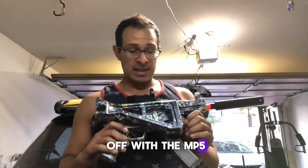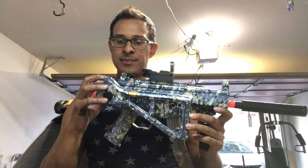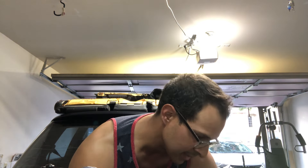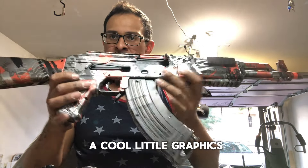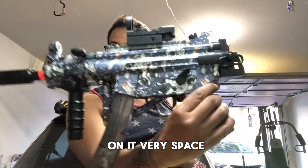First off, starting with the MP5 — this one is my favorite. I'd really love to own one of these in real life; it's my favorite little submachine gun. I got it for about 16 bucks as a Prime deal. The M4s were both 20 bucks each, and the AK was about 22 bucks. They all have cool little graphics on them. The MP5 is the coolest though — it has a little astronaut on it, very space-like.